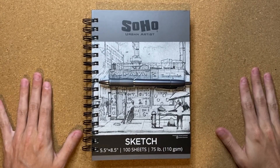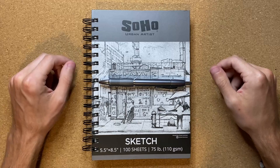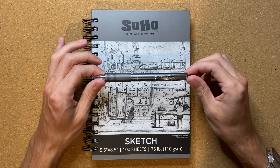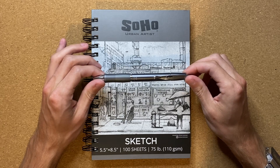Alrighty, so today I'm going to be drawing a living, breathing sword in my Soho Urban Artist Sketchbook, with my Pilot G2 Limited Metal Pen with a Pilot G2 0.7mm insert inside of it.